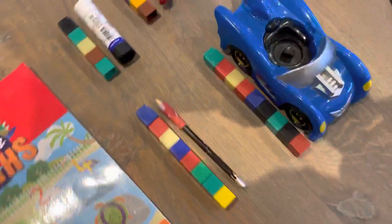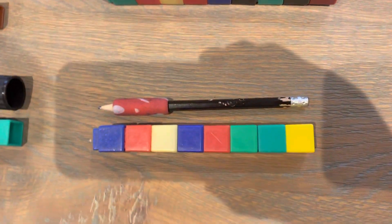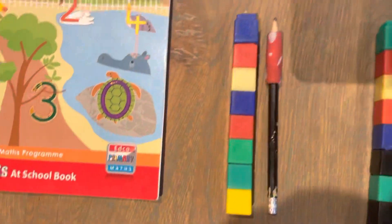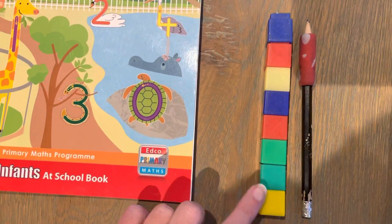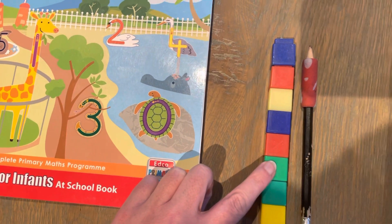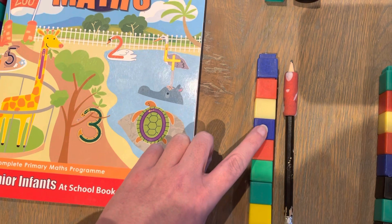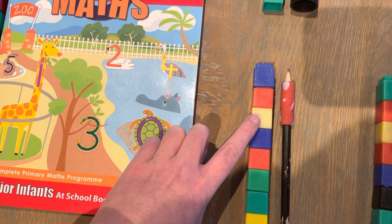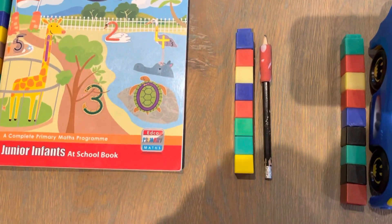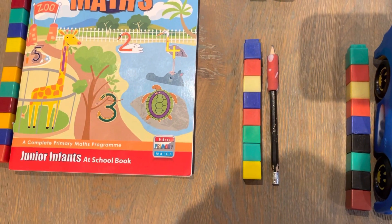Now let's look at this pencil. How long do we think the pencil is? Let's count: 1, 2, 3, 4, 5, 6, 7, 8 cubes. The pencil is 8 cubes long.